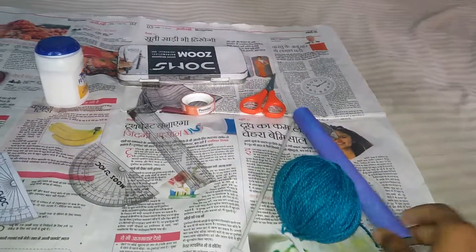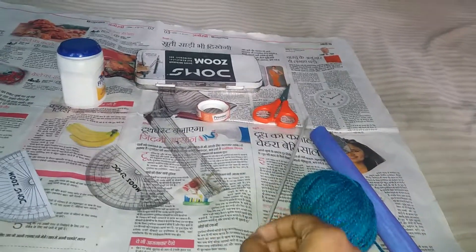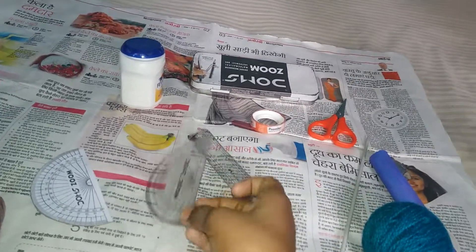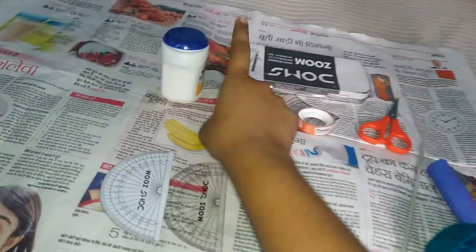The things required are a cylinder, a woolen yarn, a knitting pin, scissors, cello tape, instrument box, a scale, one protector and its printout pasted on a cardboard, and fevicol.